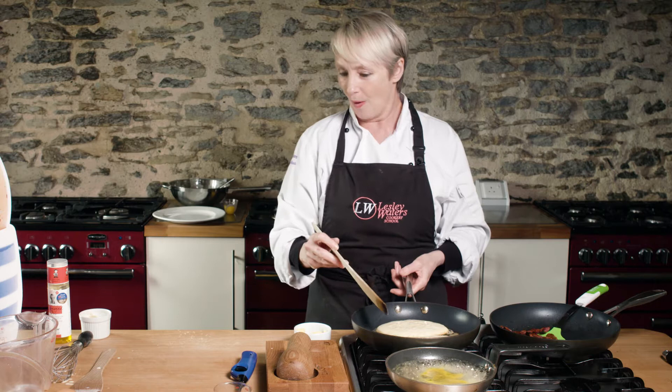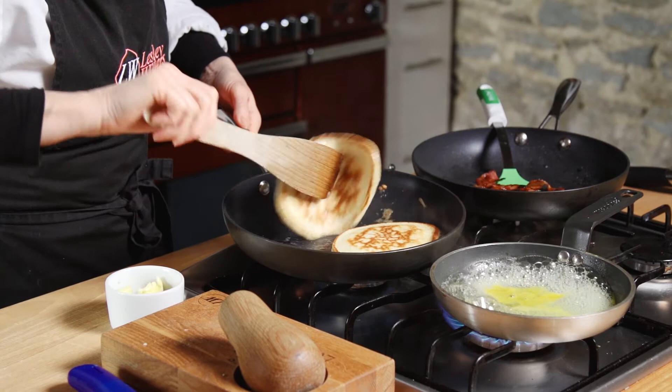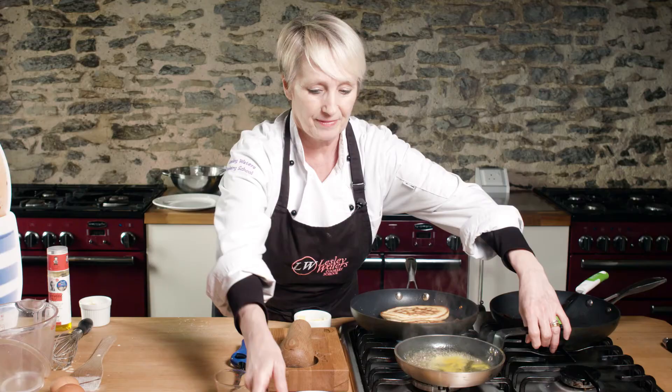In the pan now with these pancakes, you can see we're getting nice big bubbles. Let's just have a little look — they're looking good. Let's have a little flip over, and you can see nice big bubbles on the top of the pancakes. We flip them over and they're almost ready to serve.